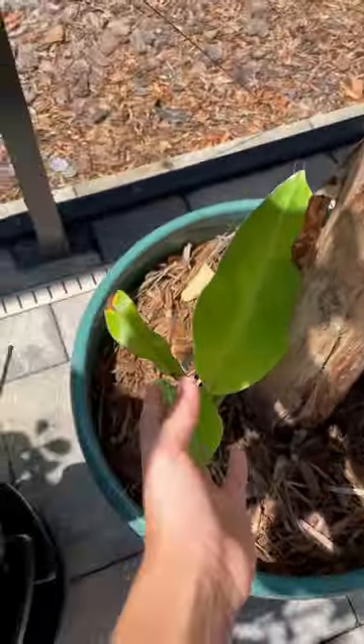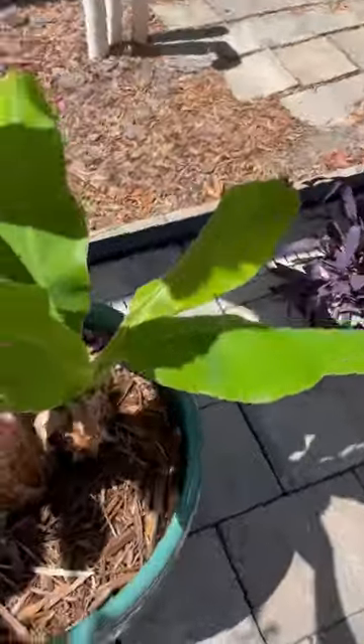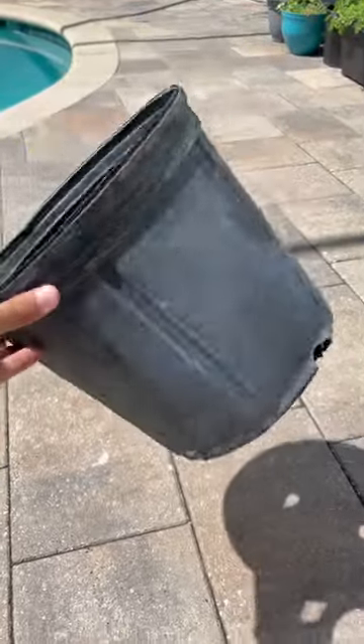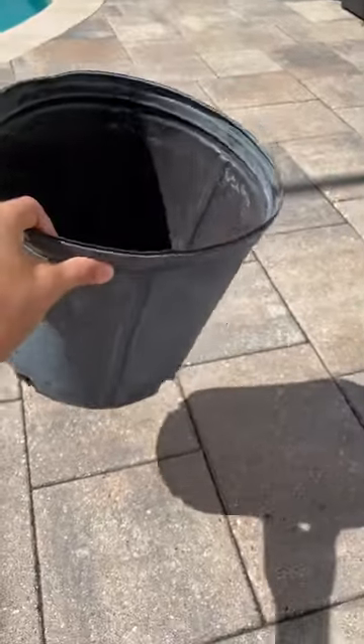I've had these banana pups growing near my banana tree, so today we're gonna remove them. The first thing I'm gonna do is fill up an empty plastic pot with soil.